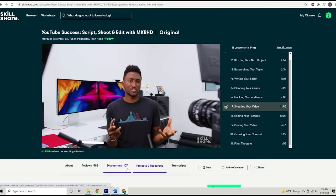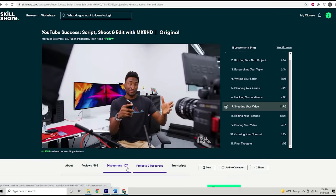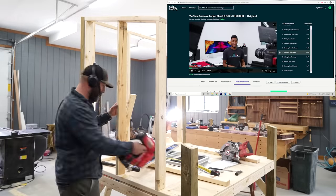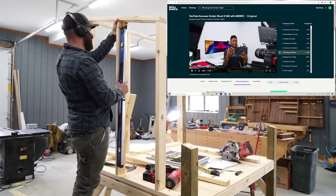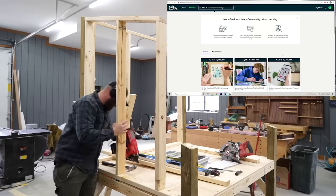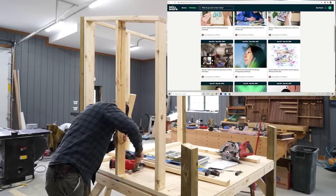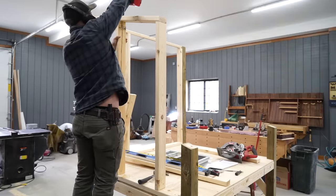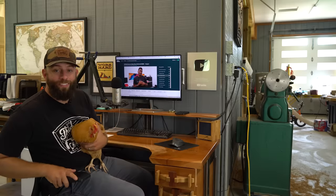I just finished a class by MKBHD called 'YouTube Success: Script, Shoot, and Edit.' My wife is also starting to watch some of these classes so that she can help me with the business as well. Skillshare is going to be giving away one month free to the first thousand viewers — there's a link to that down in the description. Thanks again Skillshare for sponsoring this video. Let's get back to it.